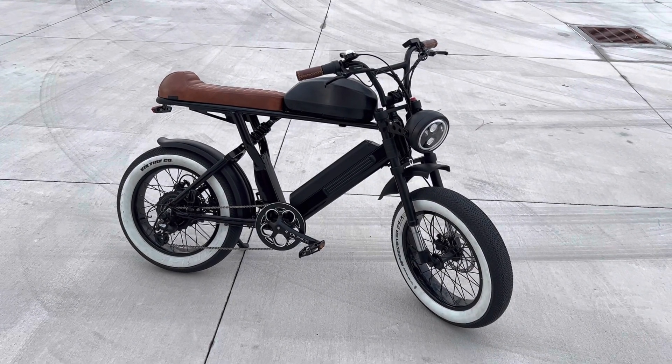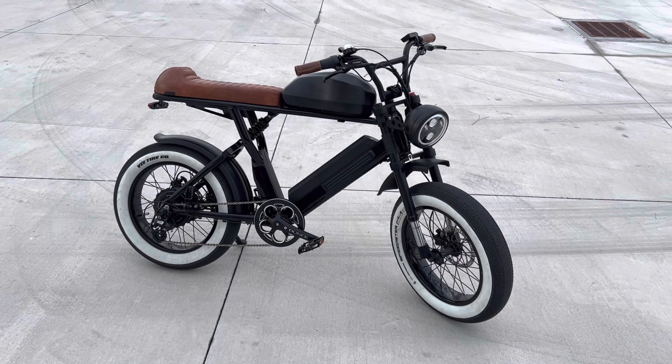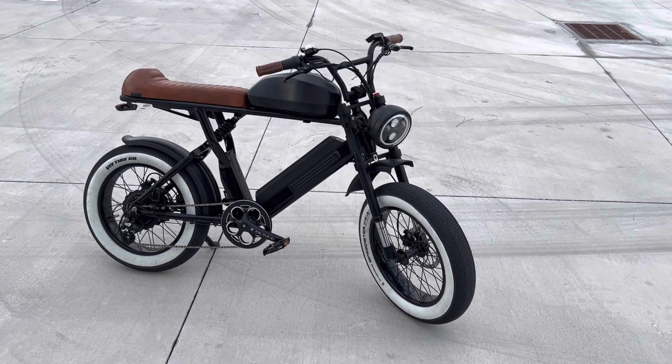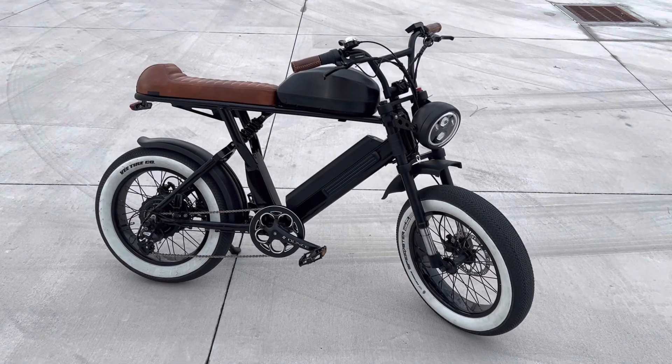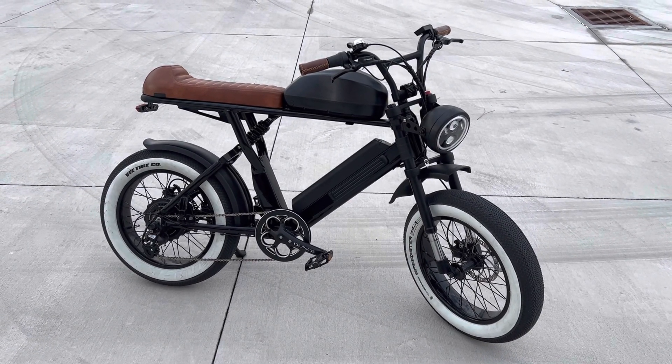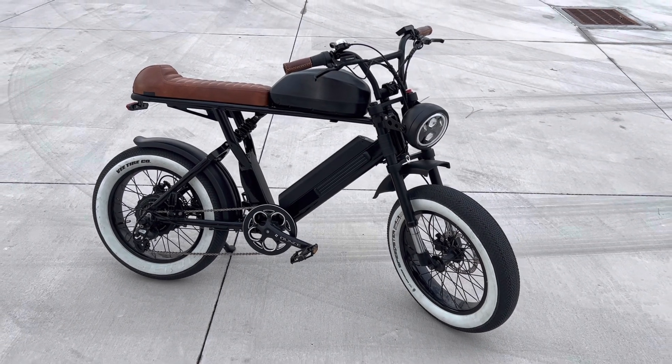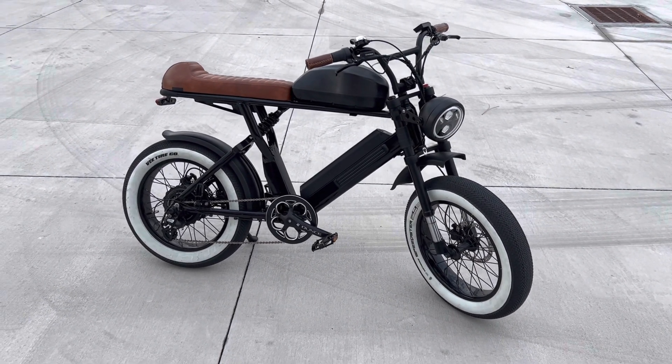Welcome back to the channel. Quick update on the aerial rider — it looks a little different again. I got a new headlight on the front of it and got a tank battery off Alibaba. It's a 30 amp hour, 52 volt battery, and no more range anxiety. I have about 50 amp hours now total between the two batteries.